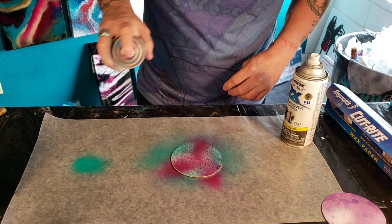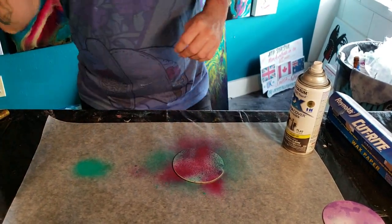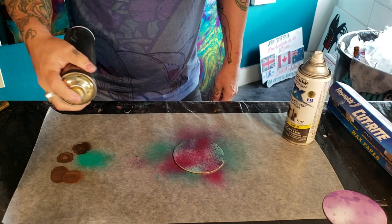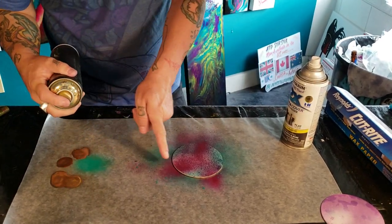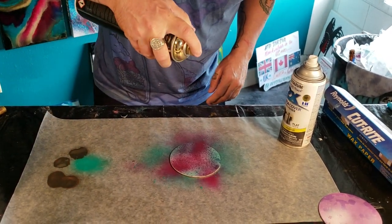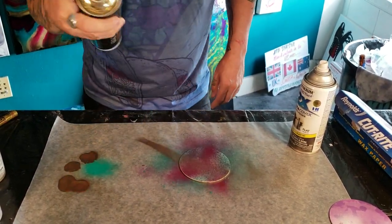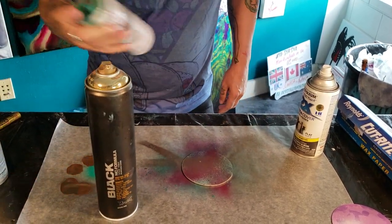We basically just do whatever colors match the front side. You want to just barely go from the top because if you go from the side it's gonna go underneath the coaster and get on the coaster. So make sure your angle is from the top and just come down right over it.